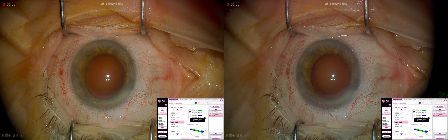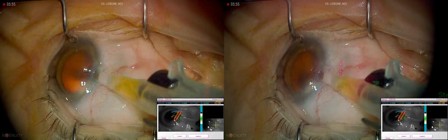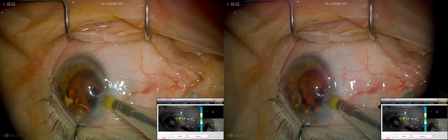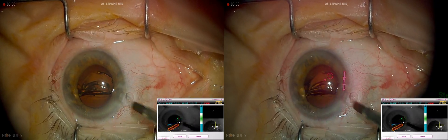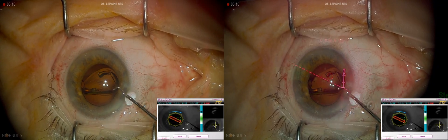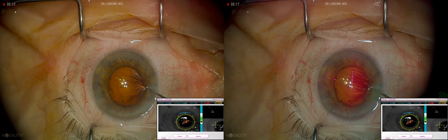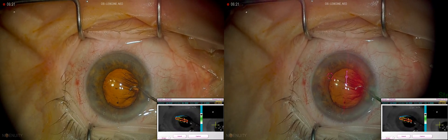This patient has elected for a Panoptix lens. We will be using a T4 version, or toric version, of this lens. Using the second instrument to properly position the lens implant, striving for good centration, and then using the Aura device to verify proper torque alignment of the lens.